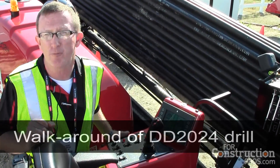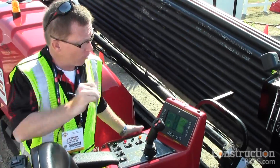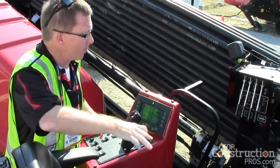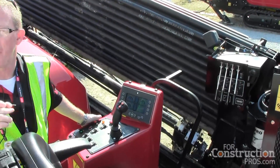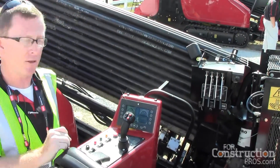The operator levers control the auger stake-down to hold the front of the machine down — all right here at the operator's fingertips. There's also an automatic greaser that lubricates the threads on the pipe, so when you make up or break out, it gives longevity to the threads.